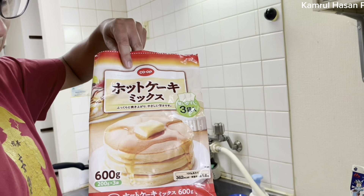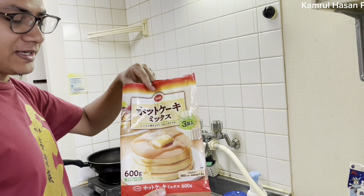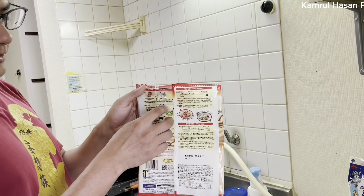I have a picture of Pancake. In Japanese it is called Pancake. This is a packet of cookies. I used to use Pancake. I will explain this place.